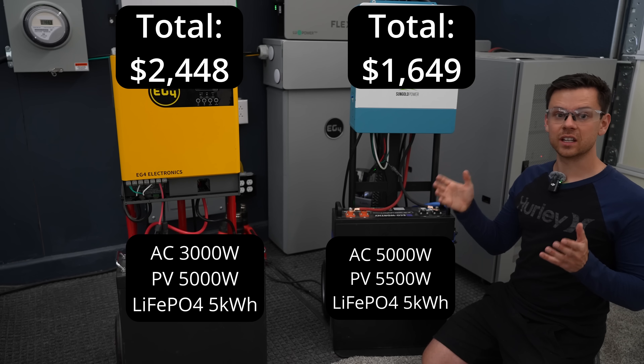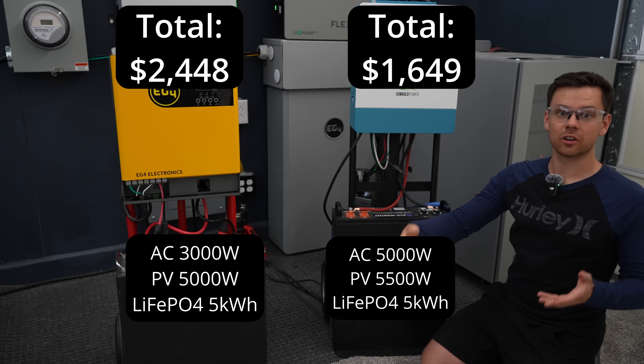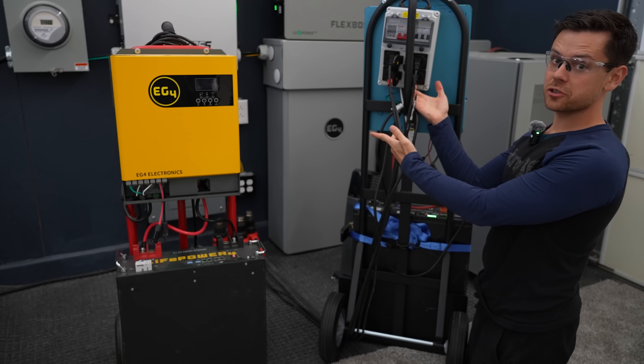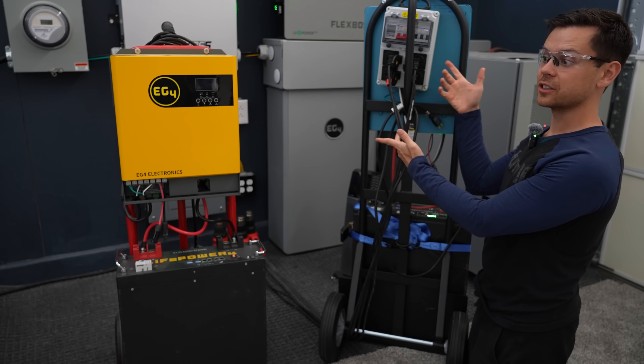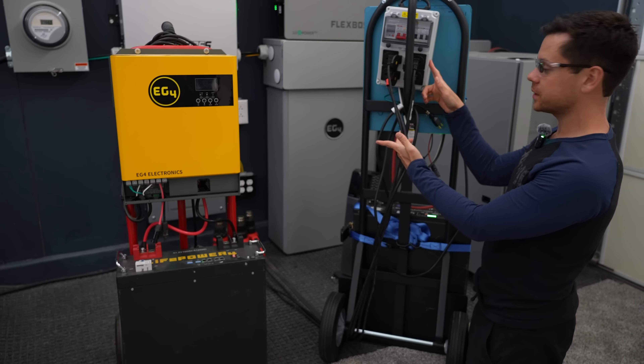When I set this one up, I didn't have to change any of the settings, and I also plugged it in with the AC input cord and it started charging right up. This is a distribution outlet box — the wiring was not adequate, especially for the current this thing is rated for, so I had to upgrade the wiring and now it can handle 80 amps.